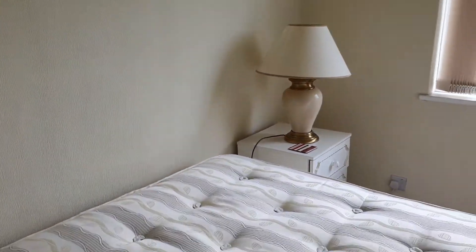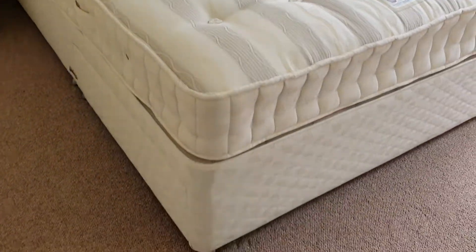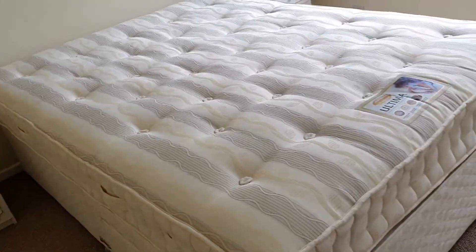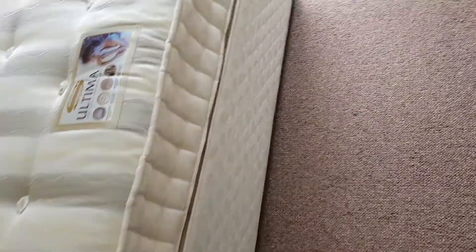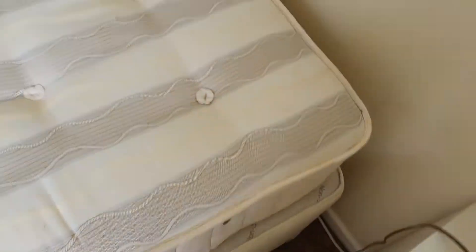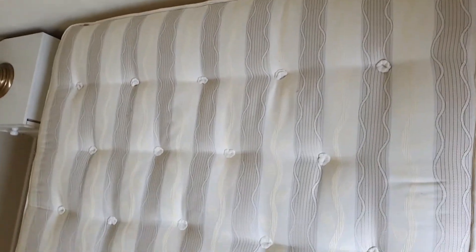Above the double bed is clean condition with no cause for concern, no black scuff marks or handprints. The mattress is clean and free from any stains. I would advise buying a mattress protector. The bed frame towards the bottom is clean with no stains, no dirt, no damage. I'm going to tilt the camera so you can see it's clean, free from any damage and stains.